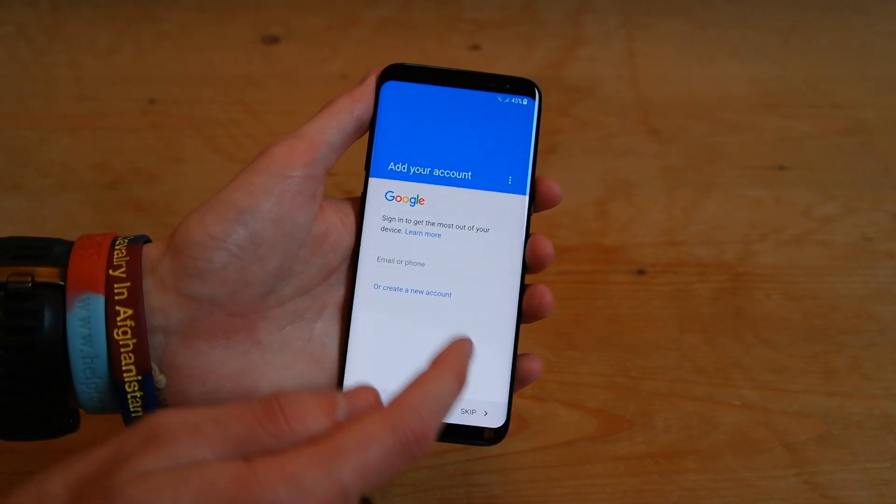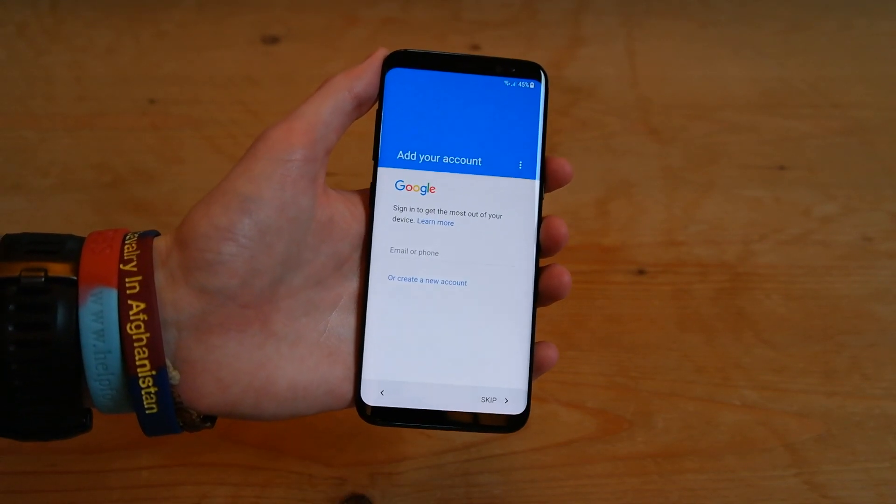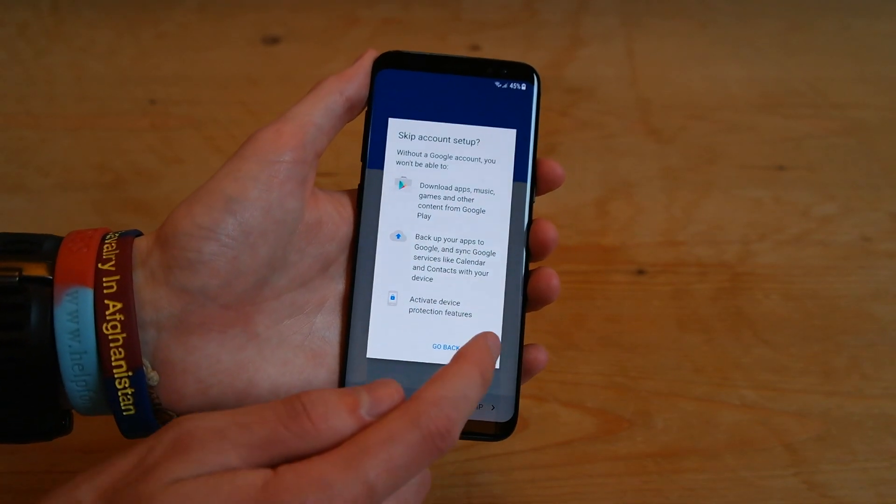So we'll go ahead and skip the login, but if you want to log into Google, you can do, and then you can download apps and use the Play Store and things like that. So we'll go ahead and skip this for now. Skip.